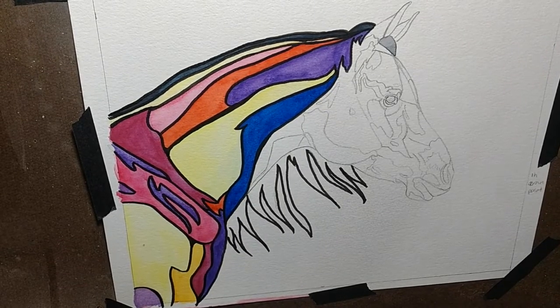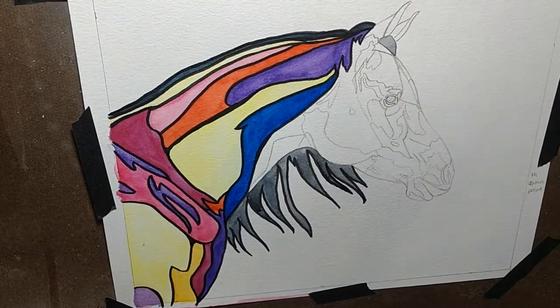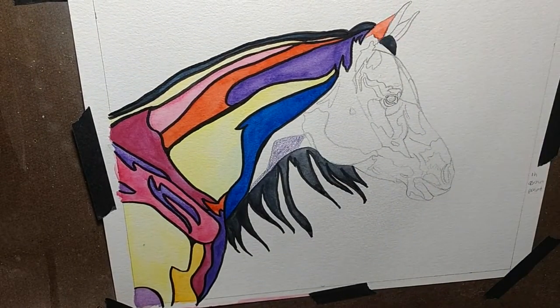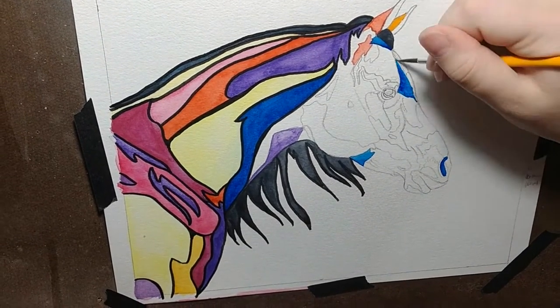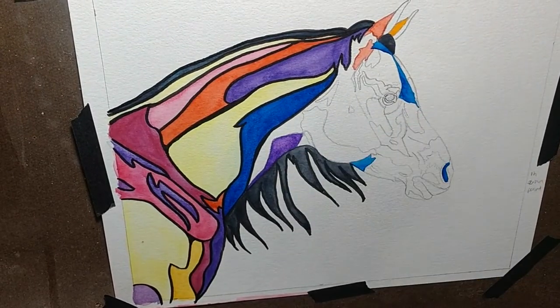Other than that, this was a fairly straightforward project, except for a small bit at the end where I forgot what year it was. To be fair, this was the first piece I completed this year and I usually make that mistake on something else, but c'est la vie.